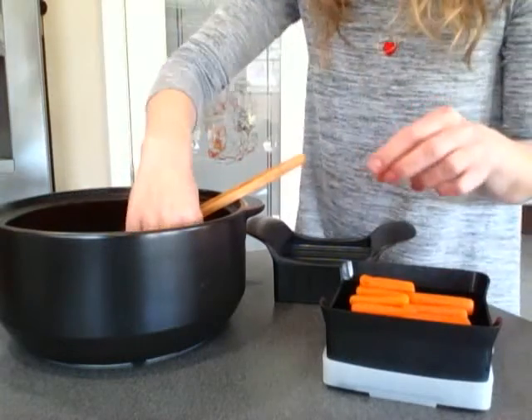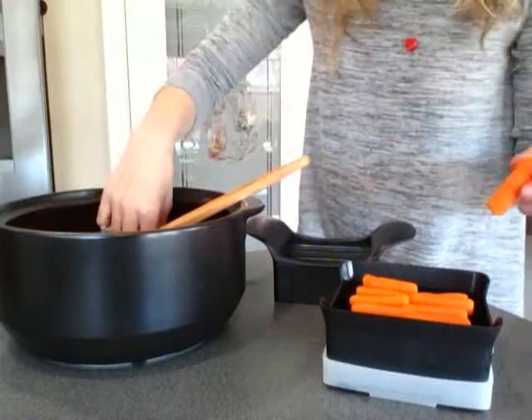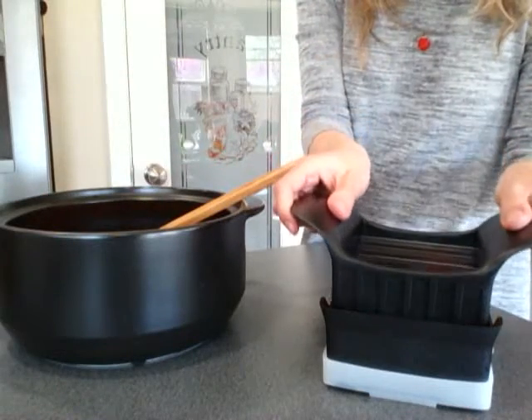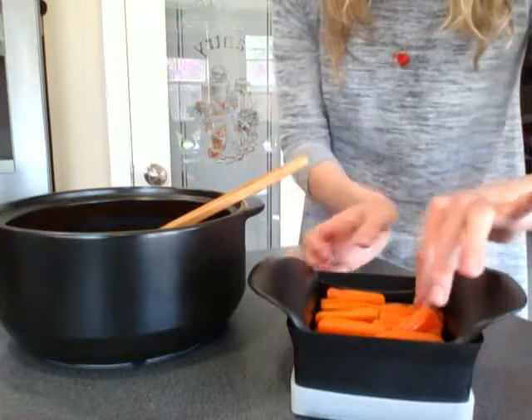We use this a lot — we use it for bell peppers when we're making fajitas, all kinds of different things, and it's dishwasher safe. Just one quick slice down and you've got perfectly sliced in half carrots.